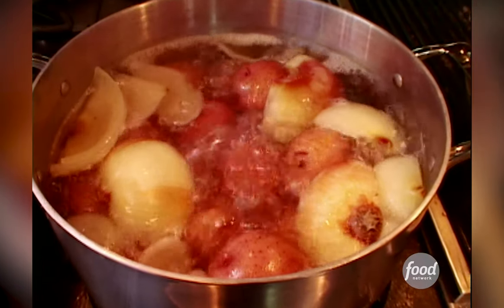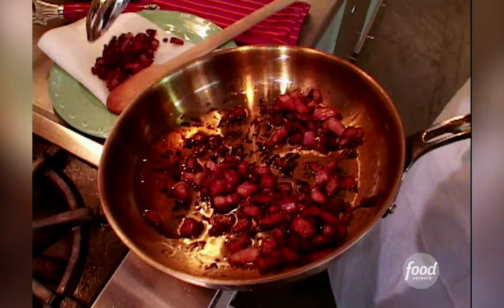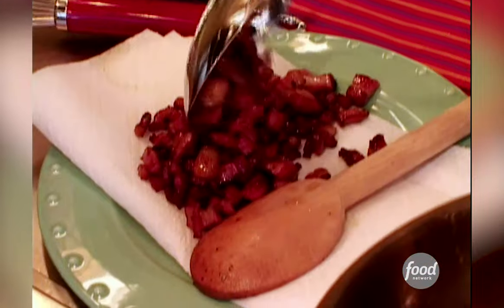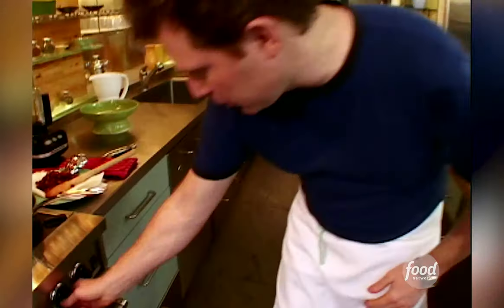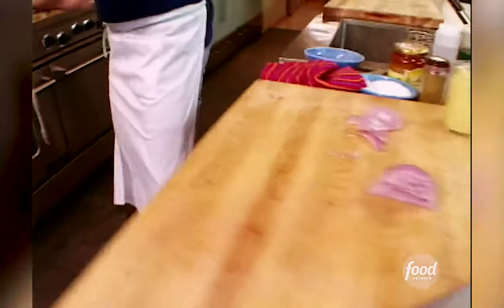Potatoes actually have a little ways to go, we can let those cook. And as they cook, we can strain out the bacon and start to make the vinaigrette — the dressing for the potato salad. I'm gonna strain all this out, all the bacon, and put this back on the fire. Heat that up a little bit. We're gonna cook the onions right in there, right in the bacon fat.